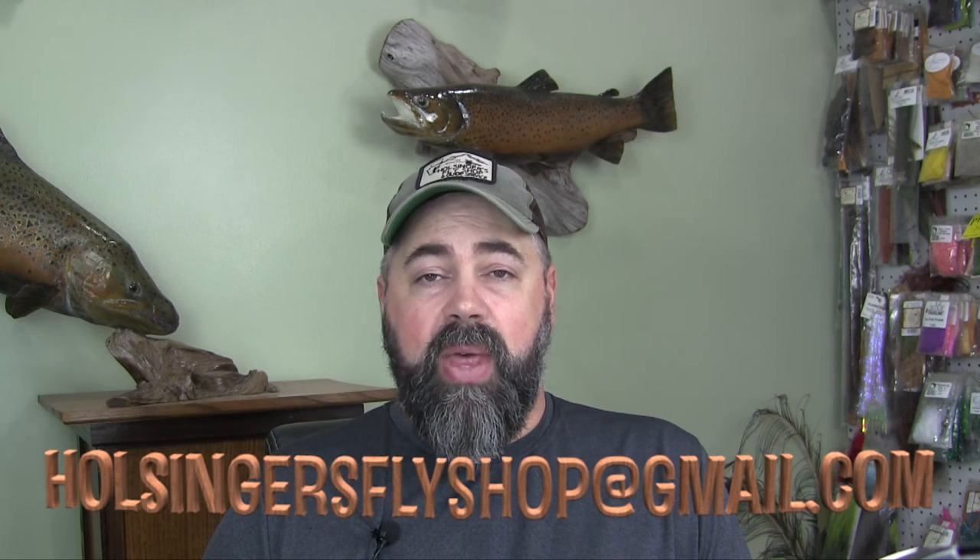If you like this video please give it a thumbs up and subscribe to the channel — that helps us out. If you need any materials you can find them at HolsingersFlyShop.com. This is a pattern that was requested by a customer who loves it and has a lot of success with it, so I thought I'd share it with you. If you need anything tied, I do custom tying — reach out at HolsingersFlyShop@gmail.com. Those custom orders help me come up with content; I'm now at around 425 videos and it's hard to come up with new ideas. Thanks for watching — until next week, I'm Sean Holsinger.